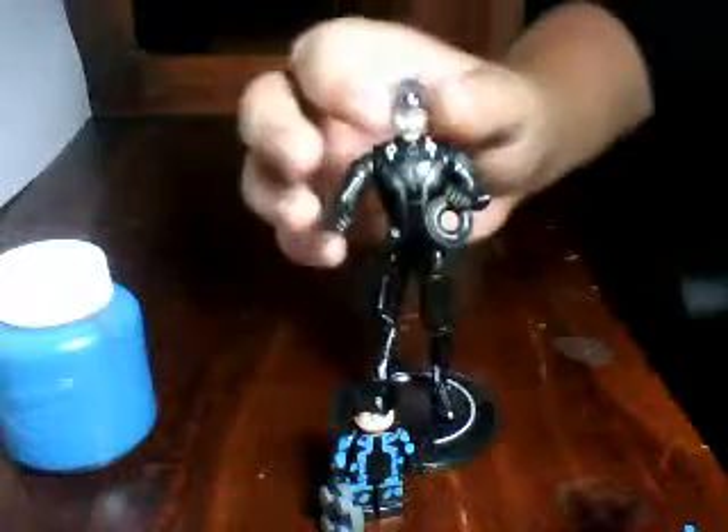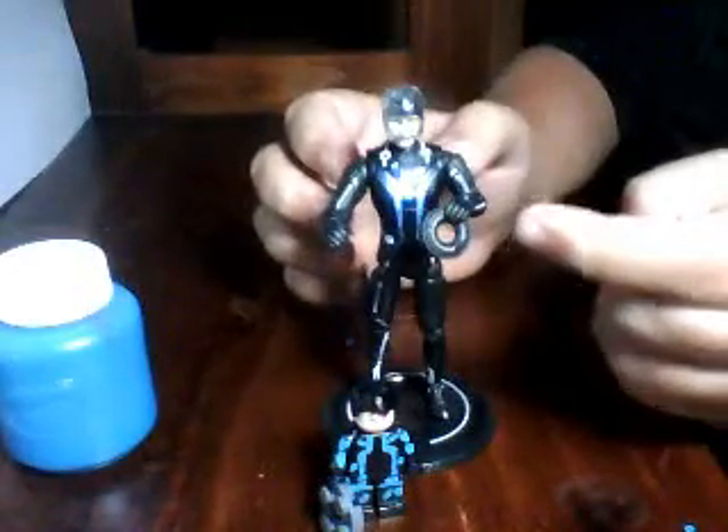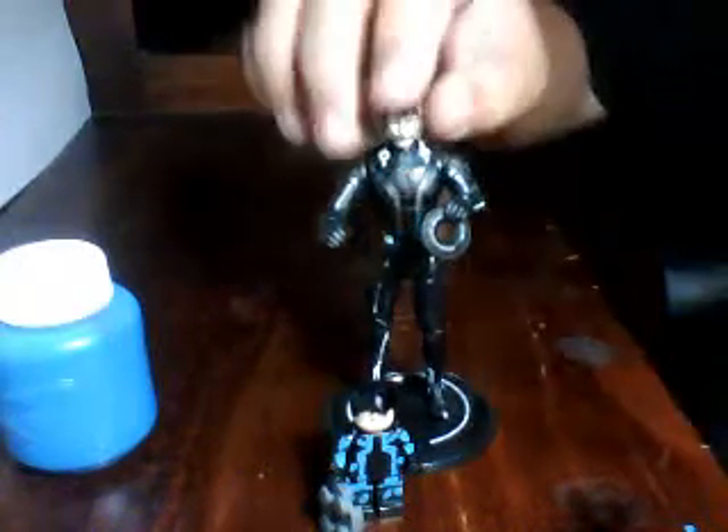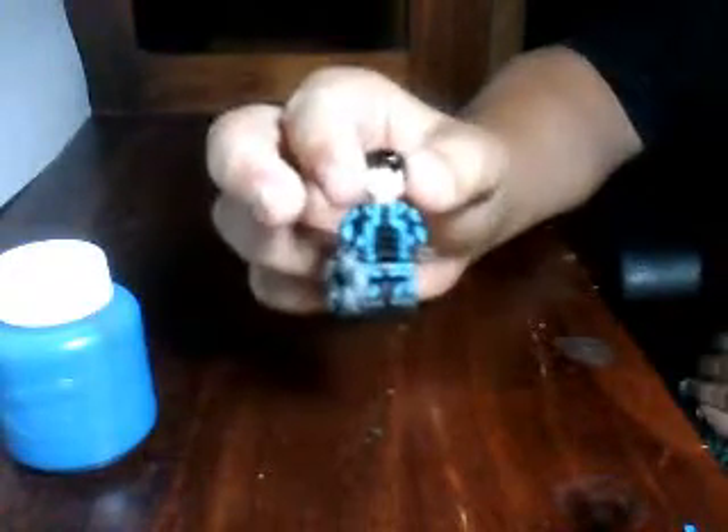I'll actually demonstrate that with one of my Tron Legacy figures right here — sort of like that. I prefer light blue over dark blue because it's just a lot more better looking.